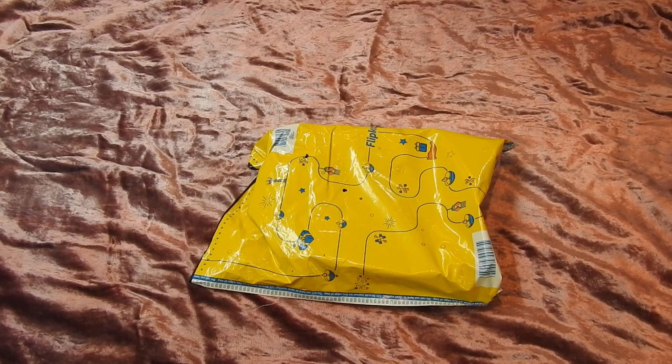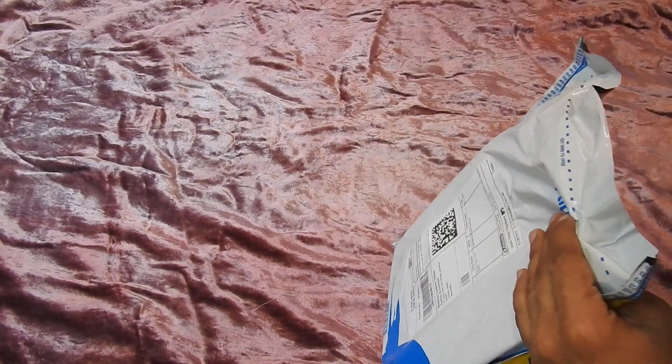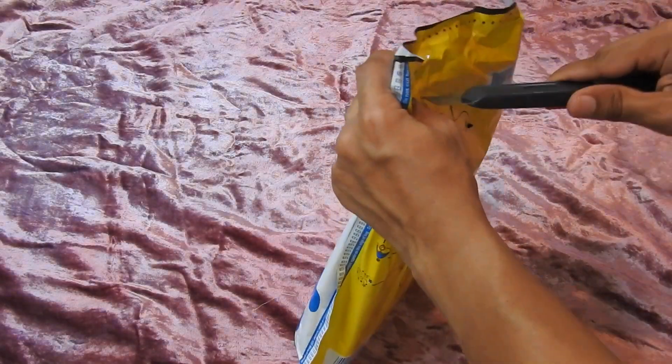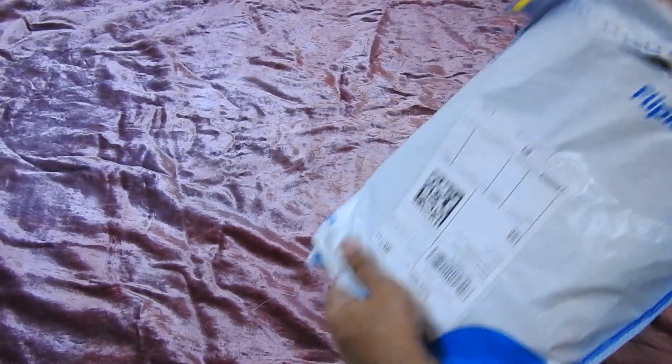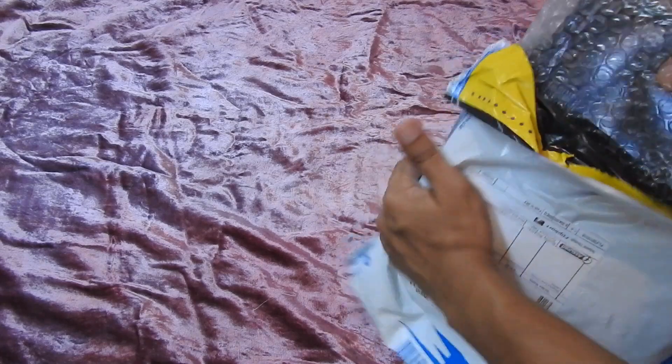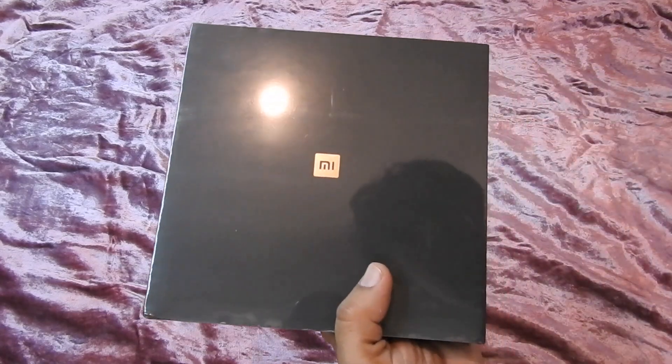Alright guys, I've got a very special unboxing today — the Mi Mix 2 by Xiaomi. It just cost me 15,000 rupees; I exchanged my phone for it and I think it's a steal for that price. I'd like to share the unboxing with you, so let's go and see what's in the box. And here is the packaging.